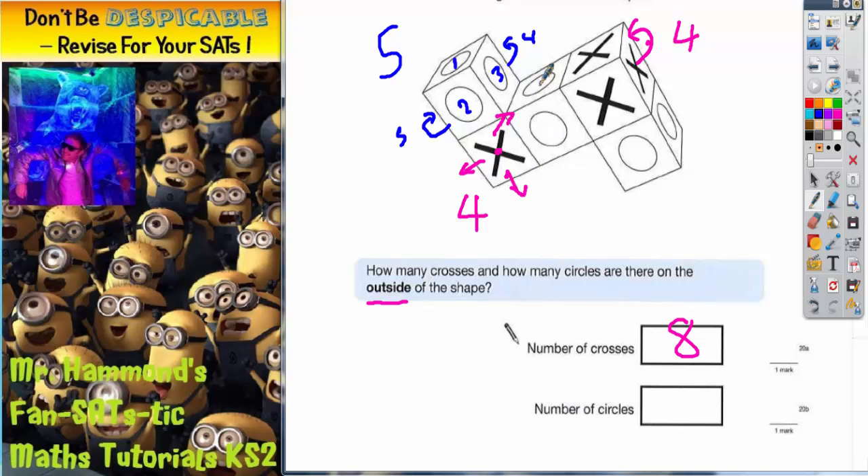The cube around the middle: we've got one on the top, a second one that we can see, one around the back, and one around the bottom — so that's four. And this cube here: we've got one that we can see, a second one, one around the back, and one around the left-hand side — so that's four.